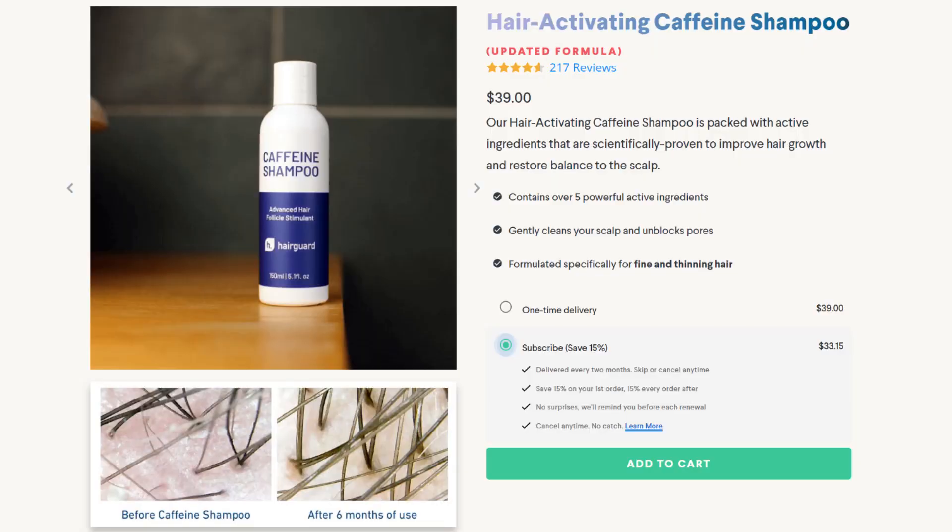Those were the three benefits: it stimulates blood flow, encourages collagen production, and activates dormant follicles. Now, on how to use a derma roller — I'm using the HairGuard one millimeter titanium derma roller. The first step is to cleanse. Start with a clean scalp if you're targeting your scalp area, or clean skin for your face, as this prevents oil or dirt from clogging your pores and hair follicles. HairGuard does provide a hair-activating caffeine shampoo packed with scientifically proven active ingredients to improve hair growth.